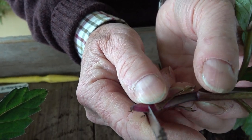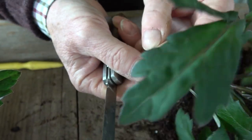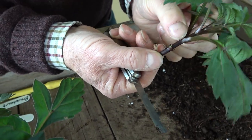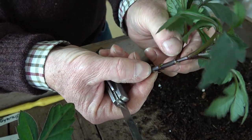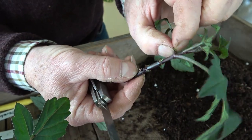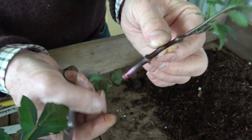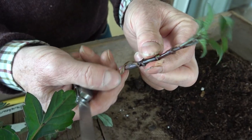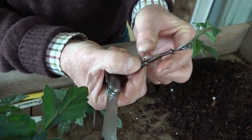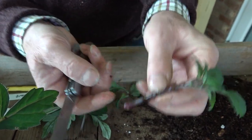I cut onto my thumb — if you don't feel very confident doing it that way, put it down on a wooden surface and cut downwards. Then I'm going to remove some of the lower leaves. You can do these cuttings from any size, from about two inches to three to four inches maximum — that is plenty long enough. If the cuttings are longer, I would shorten it to another node, so you could also take it as a nodal cutting.